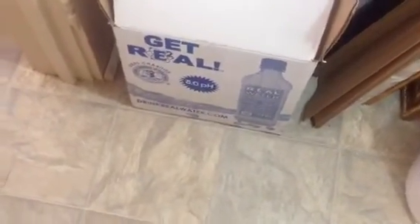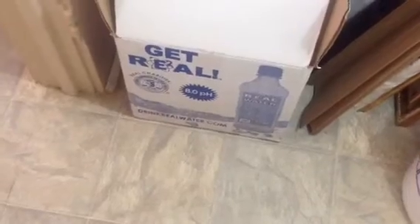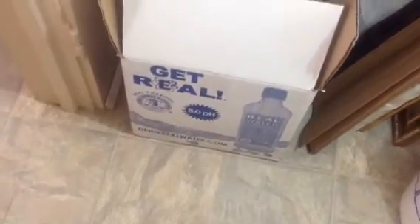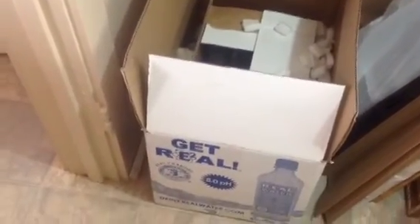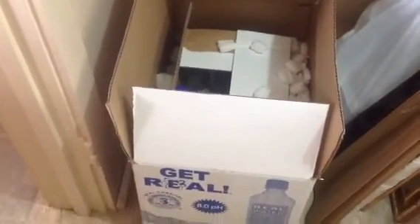I first found out about Real Water from Tina, and I took it upon myself to go ahead and order some. This is actually not my first box — it's my second. Anyway, that's it, you guys. It's none other than the Foxy J47, I'm out.